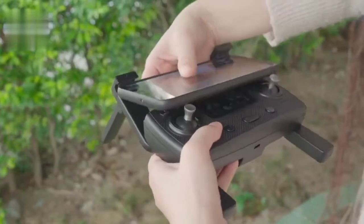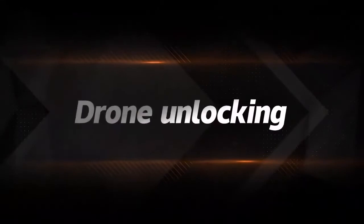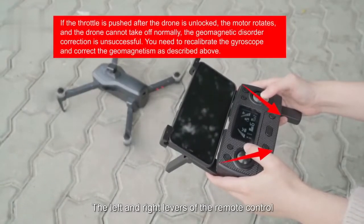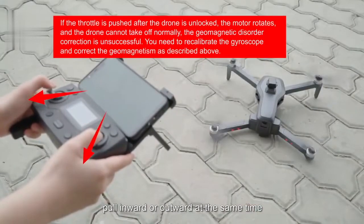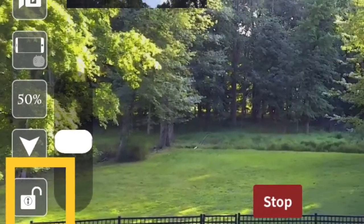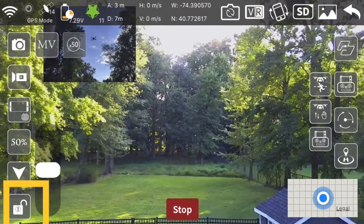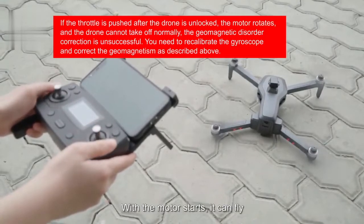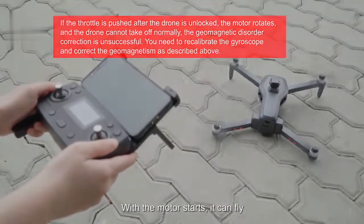Use the phone holder on the remote and use the extenders if necessary. To unlock the aircraft and start the propellers, simply push the joysticks down and to the right or down and to the left — you can also unlock within the app. Once motors are unlocked, propellers will spin until you attempt to take flight. If no flight attempt is made within 5 seconds, the motors will stop for safety. Just unlock the drone again and take flight within that 5-second frame.